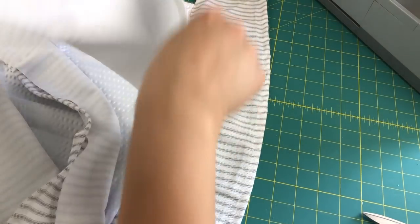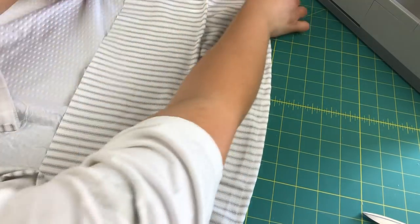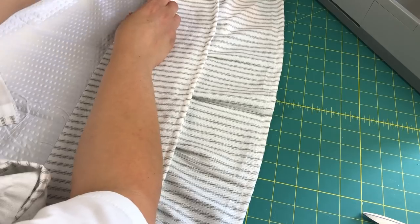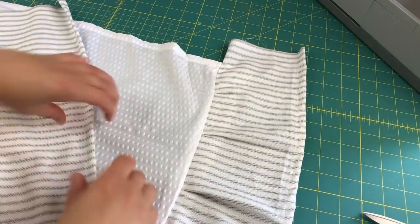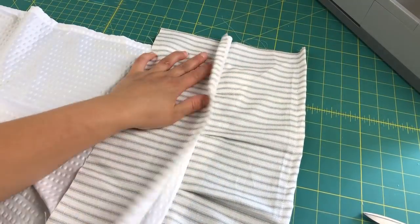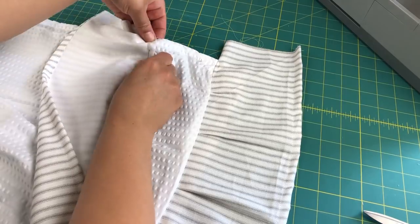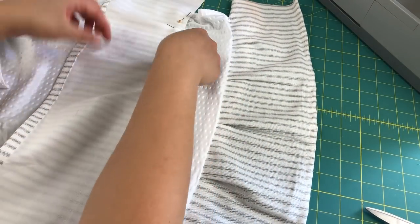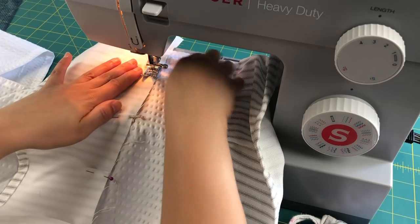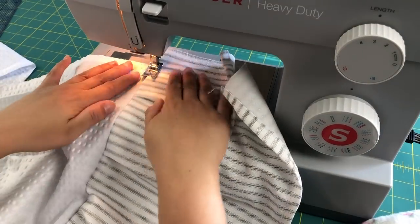After the first ruffle was done, I brought in the second ruffle and proceeded to lay it down on top. I didn't want to cover the bottom ruffle too much, so I made sure it only hung over about an inch. Then I pinned it and sewed it just like I did with the very first one, running it through the sewing machine and then a second time on top.